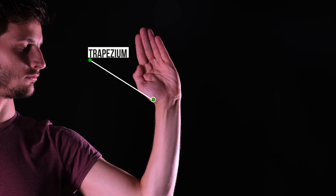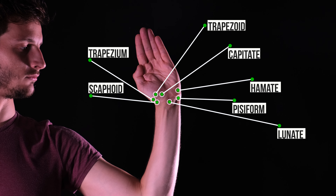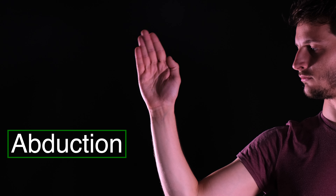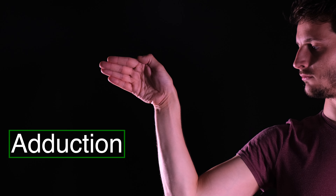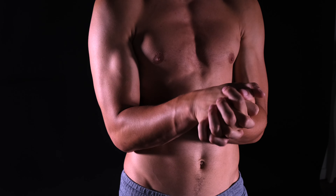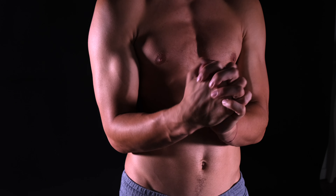Your wrists consist of many small bones and joints that allow your hand to move in multiple directions. The wrist can make flexion, extension, abduction and adduction. Before we go over this, I highly recommend stimulating the blood flow by warming up so you don't start cold.